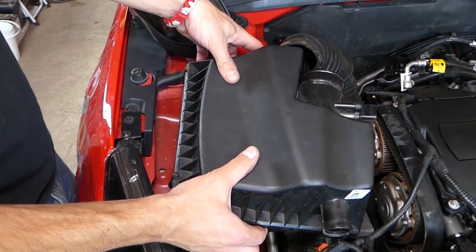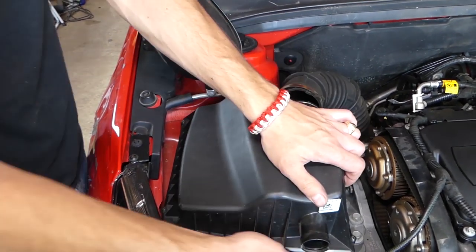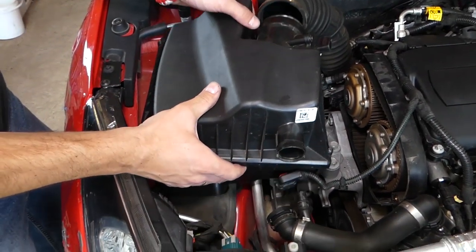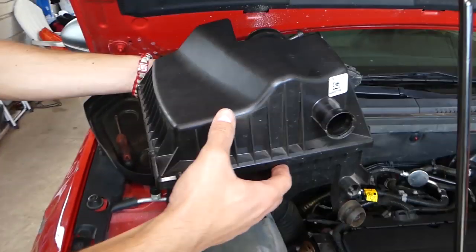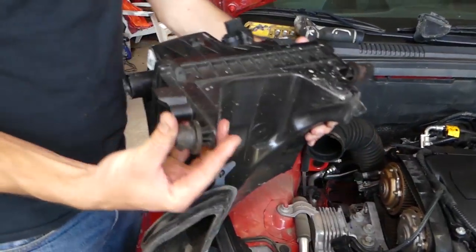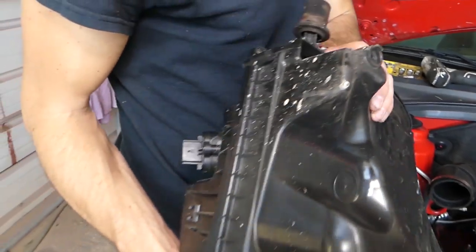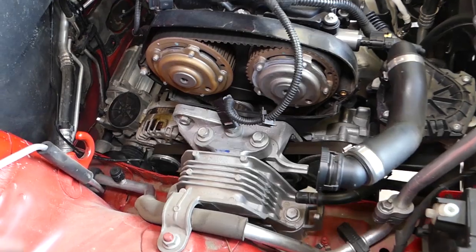Grab the air filter box and there's one more small hose that we need to disconnect. Now, looking at the box — there's a rubber bushing on the front side and one on the back side. Those are the only things holding your air filter box in the car.